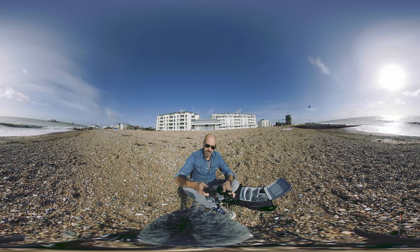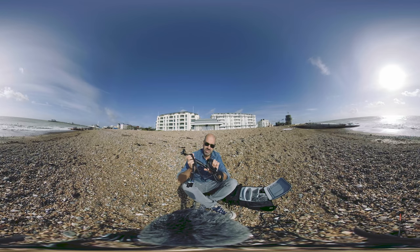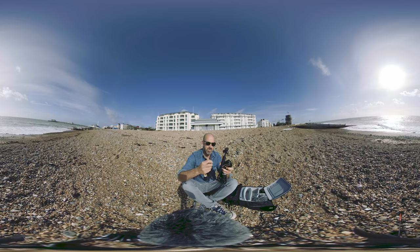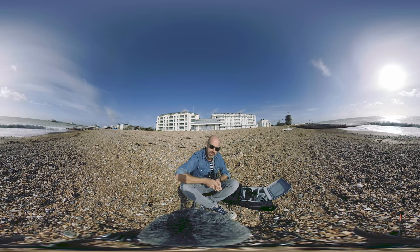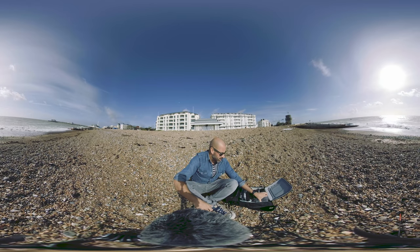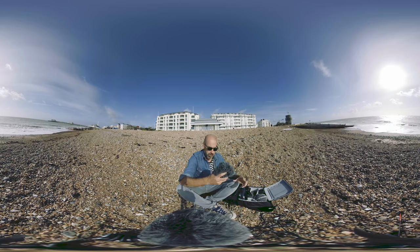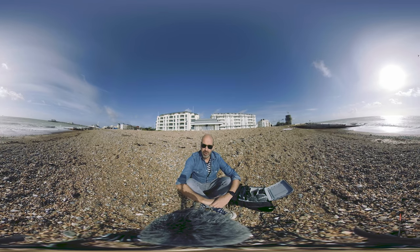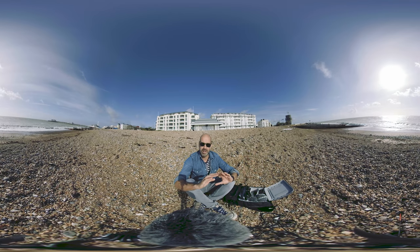So what you get in the package is the mic, the breakout cable which is an XLR under the bottom and that splits into four breakout cables to capture each of the four capsules. You get a shock mount, you get a blimp and you get the furry for the blimp which I've got on this mic here because it's a windy day. All the audio in this edit is going to be captured by this microphone — I've got one here and one here.